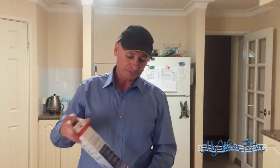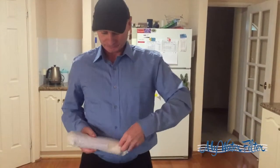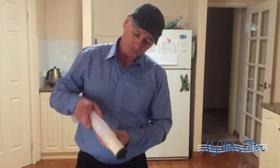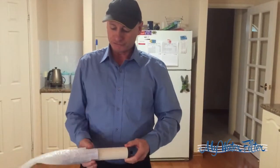No electricity — it just runs off water power. So here we go, nice and gentle, take it out of the bag. This is what we've got: a thread on one end that screws straight into the filter, and some instructions in there as well.